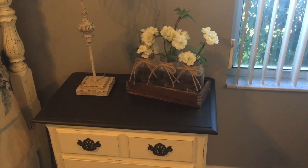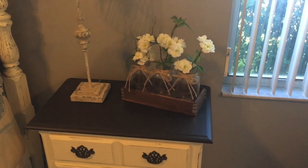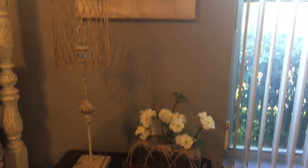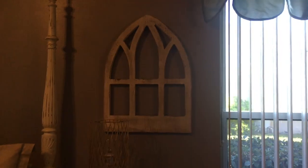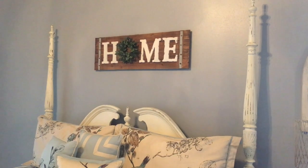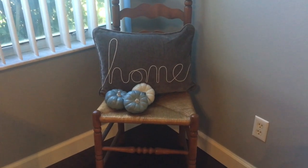I added flowers that came from Walmart, and then this piece up here above came from Pier 1. This 'Your Home' sign came from Kirkland's, and another piece from Kirkland's is my home pillow.